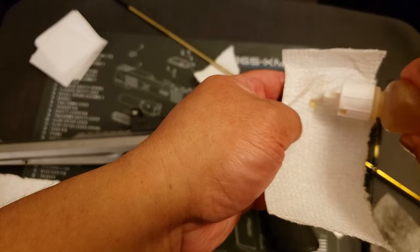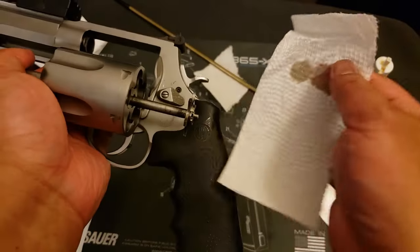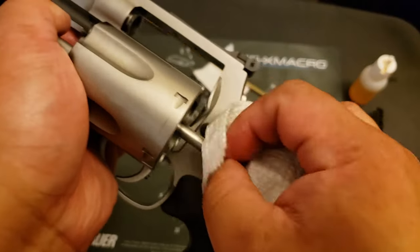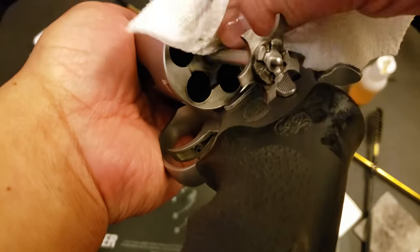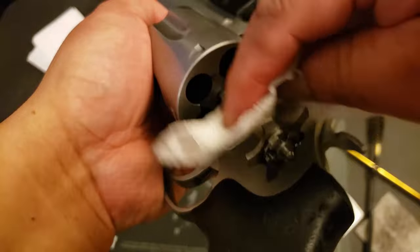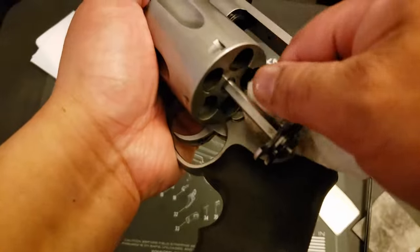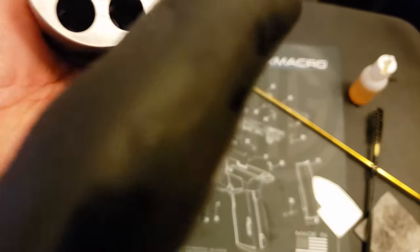Get another piece of paper towel, then clean the extractor rod and underneath the extractor. This can get kind of gunked up — it's usually not too bad, but it's something you do need to clean. Get under here, make sure this is clean. You definitely don't want a whole lot of gunk accumulating underneath the star, because then if enough gunk gets in there, that star is not going to fall flush like it needs to.